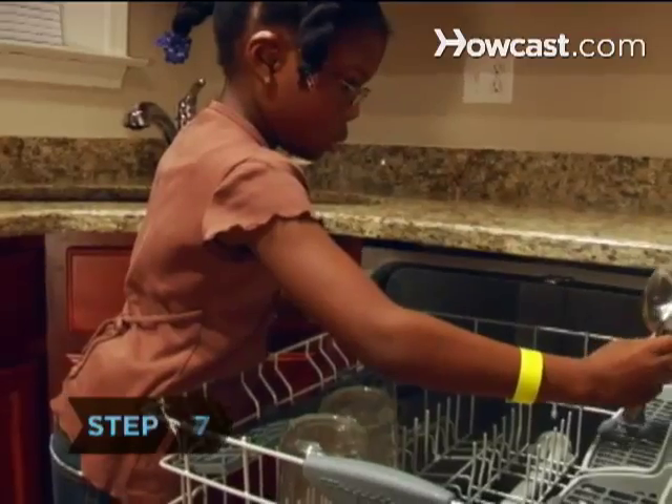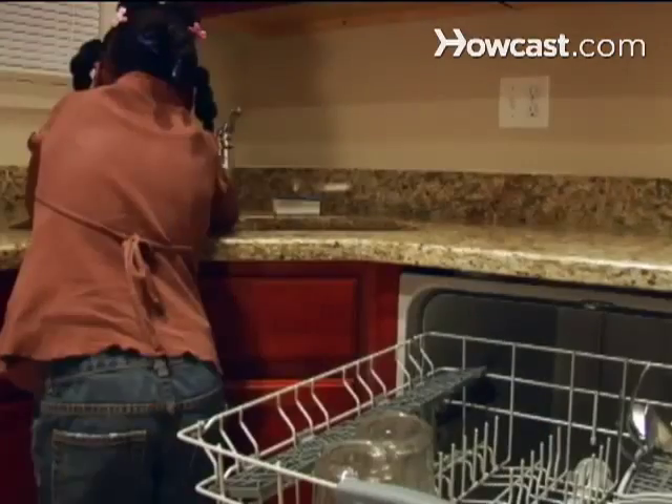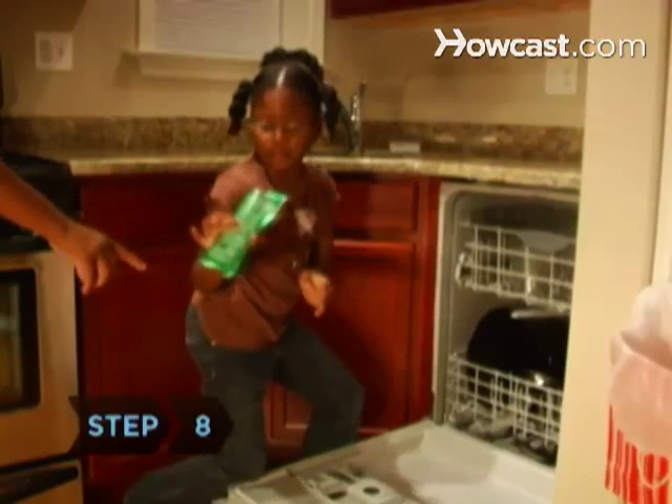Step 7: Place silverware into the baskets, which are usually on the inside of the dishwasher door. Forks and spoons go in handle first, and knives go in with handles facing out. Mix up the utensils, or else they will stick together and may not get clean.